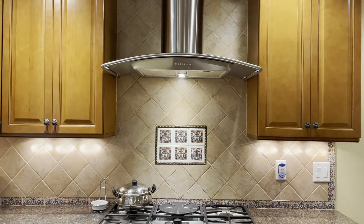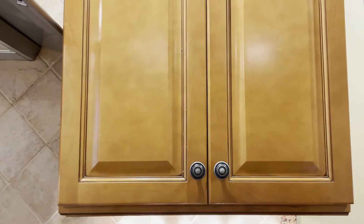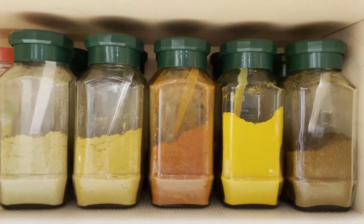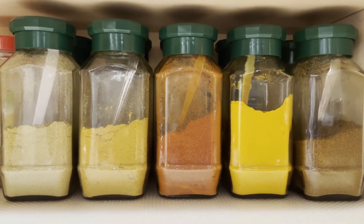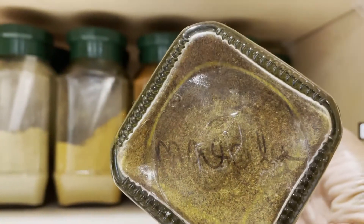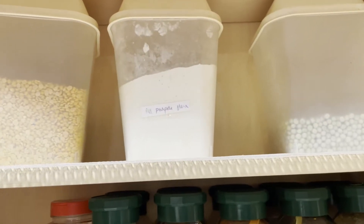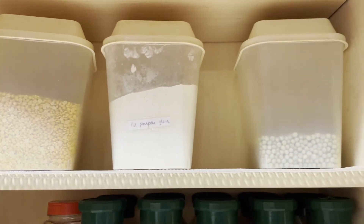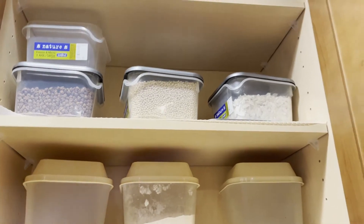Next to the oven we have two cabinets on both sides. In this cabinet I have stored all the spices. I am using glass containers to store all the masala powders, which gives a nice vibrant color. I have labeled on the bottom, not on top of the glass. Here I am using a few pulses and powders which I use most for cooking, and the less used ones are kept on top.